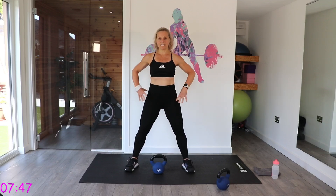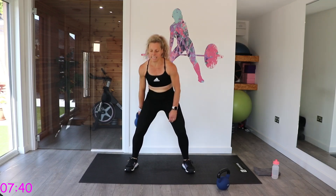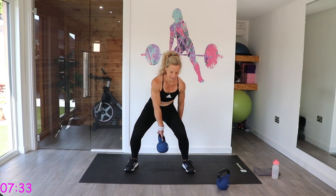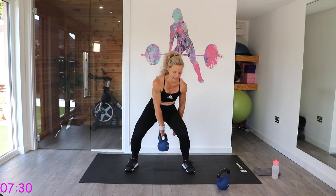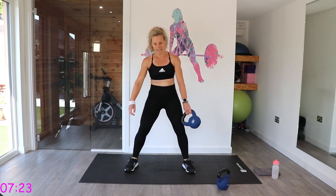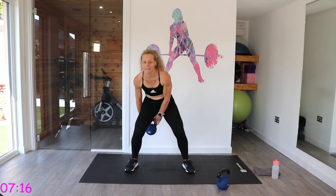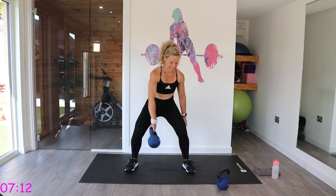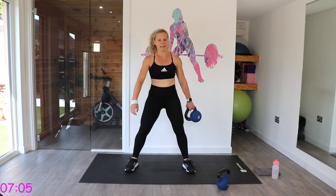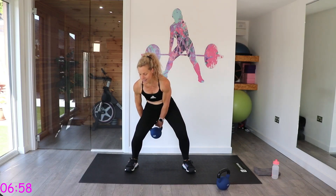We're going to go into those figure of eights. Wider stance for this one, toes turned slightly out, pull that tummy in, check that back. Down we go — mind those knees, keep that chest up. A bit clicky there — not sure if that was my ankle or my knee.